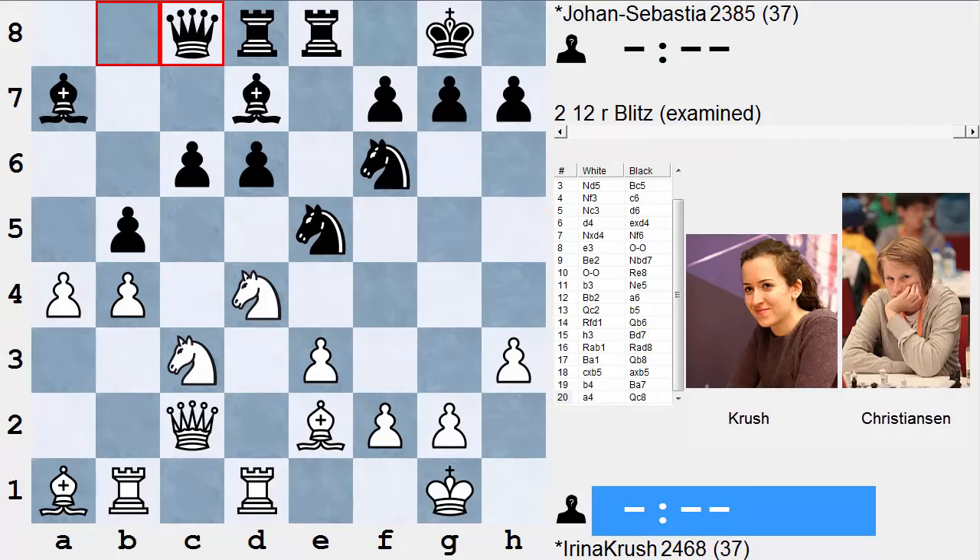Hi everybody, welcome to Attack with Larry C, this is your host Larry Christensen. I've been following the hot action from the Qatar Masters tournament and there are some very interesting attacking examples. One that caught my eye was a game between multi-time U.S. women's champion Irina Krush as white, and her opponent Johan Sebastian Christiansen, a young Danish player. We're picking up the action here after black's 20th move, Queen c8.